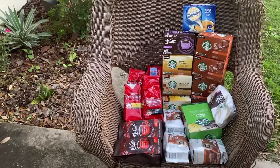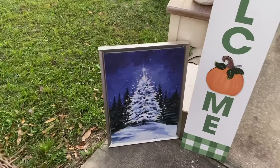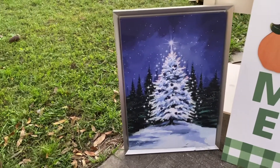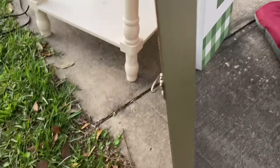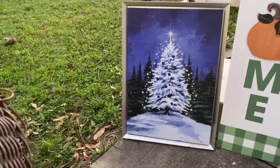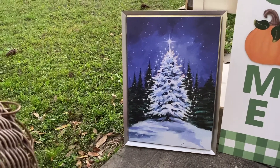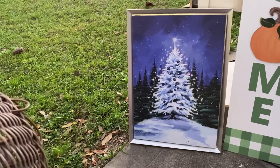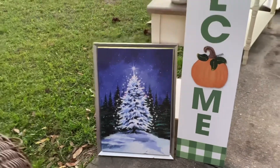Moving on — this is such a cute picture. It's a painting but it has a little switch on the bottom and batteries in the back, with little LED lights that make the Christmas tree actually light up. It's about two feet tall. I put batteries in and it seemed not to work, but I'm going to see if I can take it apart and fix it. If not, it's still a really pretty picture for Christmas.